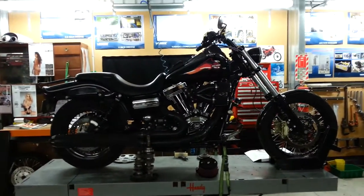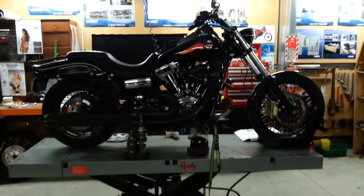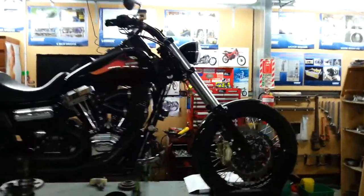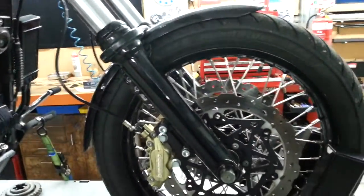Joe here again, just an update on where we are with the T143 project. Had a few changes since the last video - got some brakes on the thing finally, had some help with getting the twin discs on the front.